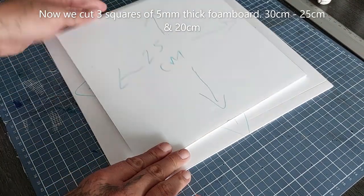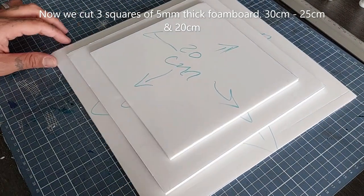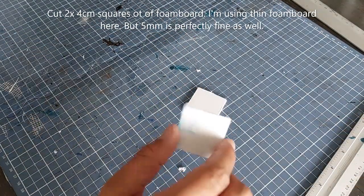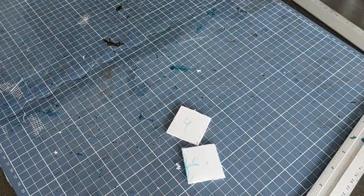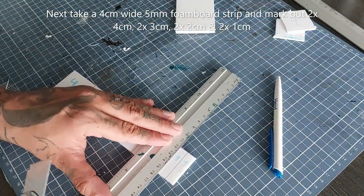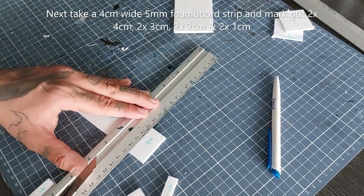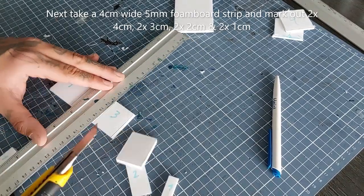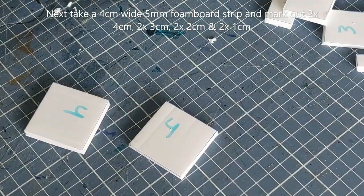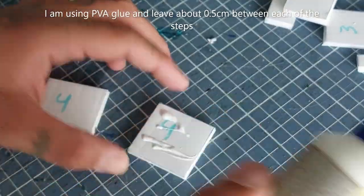Now we're going to cut three squares of five millimeter thick foam board: one 30x30 centimeters, one 25x25, and one 20x20 centimeters. Then cut two four-centimeter squares. Next, take a four-centimeter wide strip of five millimeter foam board and mark out two times four centimeters, two times three centimeters, two times two centimeters, and two times one centimeter, and cut them all out.